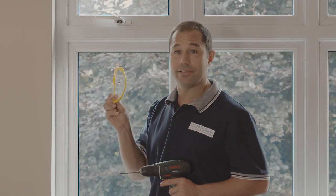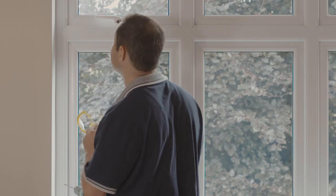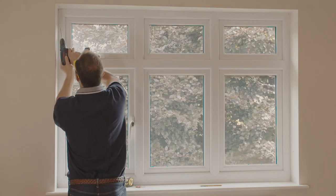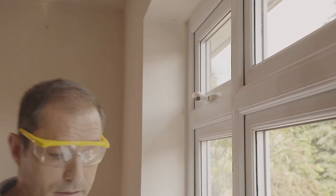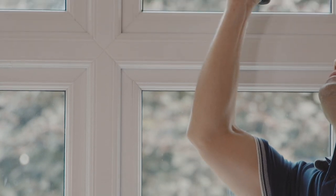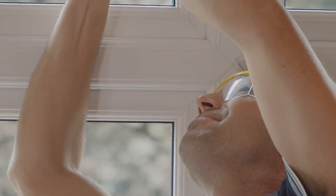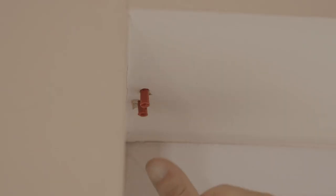Also consider wearing a pair of safety specs — I wear these just to keep the plaster dust out of my eyes, but if you don't have any then be careful. Now that we have our holes drilled, the next thing we need to do is push our wall plugs in. Make sure that you get these flush all the way into the wall.